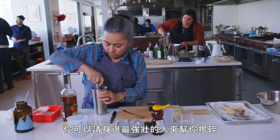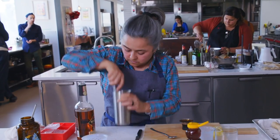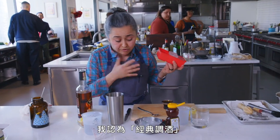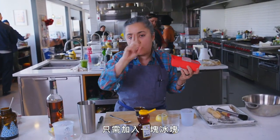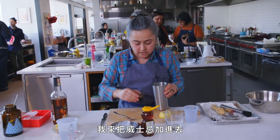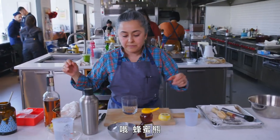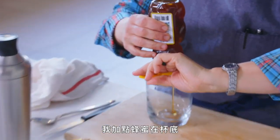You can get the strongest person around you to do this job. It smells good. I believe that for an old-fashioned you need just one ice cube, you don't need more than that. This is already muddled — I'm going to put the whiskey in. Don't laugh at my shaking skills. The honey bear — I'm going to put a little bit in the bottom.